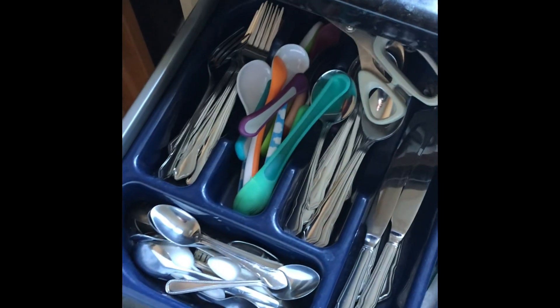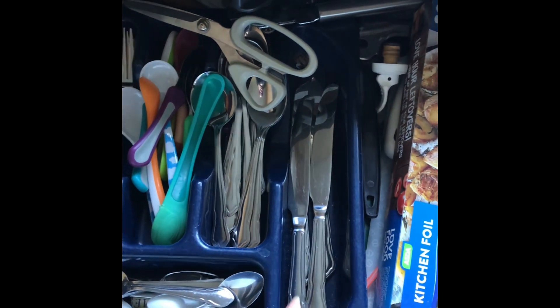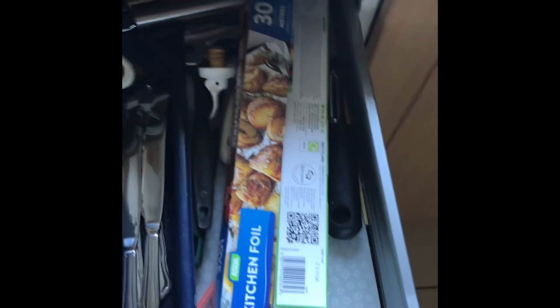Hi guys, so today I am organising this mess on a wall. It's been like this — this container has been in it ever since I met my husband 13 years ago. Nothing's ever been reorganised, so it needs to be done.